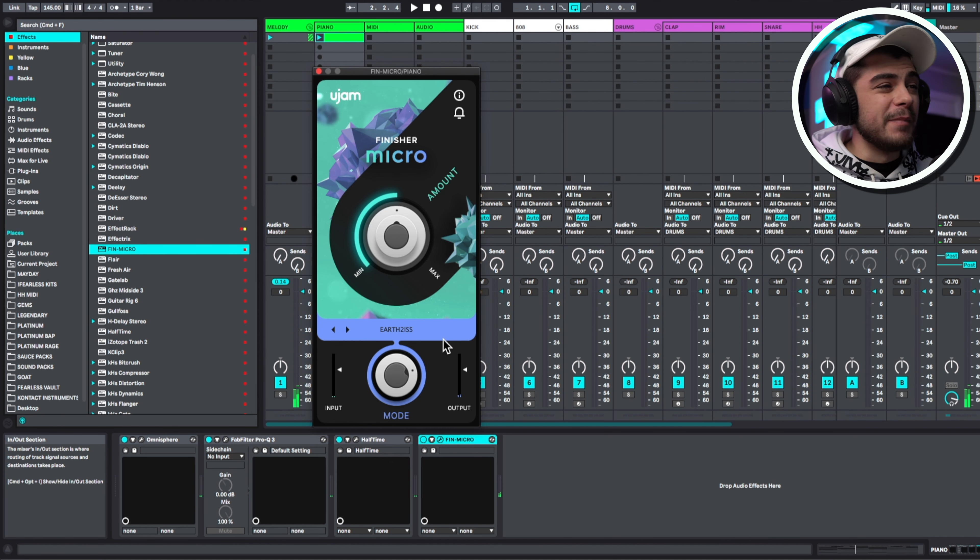The next hack is humanizing your notes. A lot of producers like to click in their melodies instead of outright playing it on a piano, but when you do that it sounds very robotic and not like a human played it. The first thing you can use is Ableton's Grooves and GroovePool. Click this right here and it's going to open up your GroovePool. You can click Grooves over here and there's a list of all these grooves that are already pre-made for you.